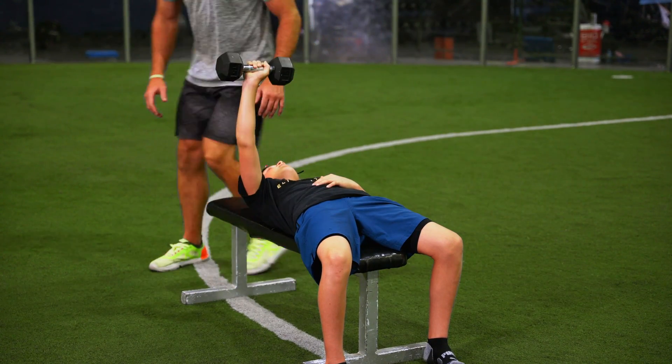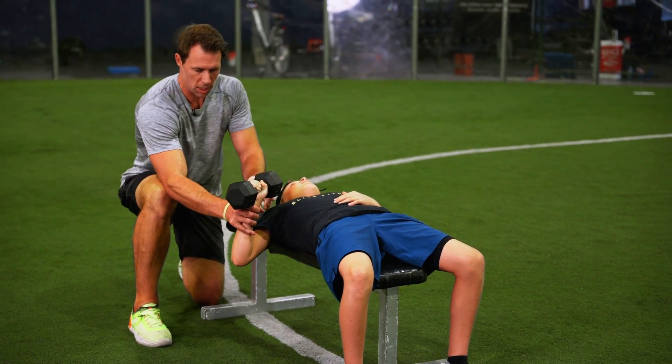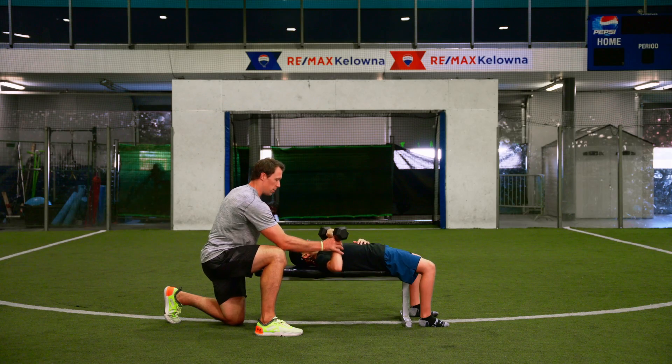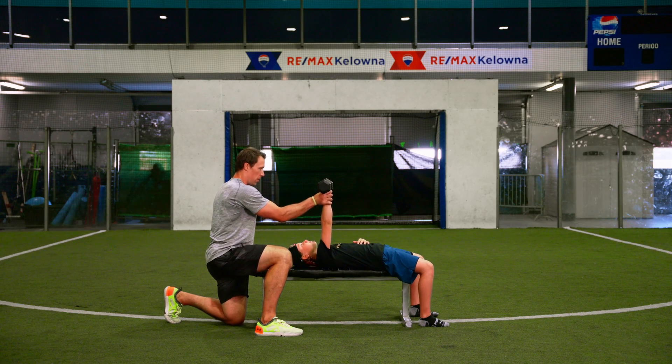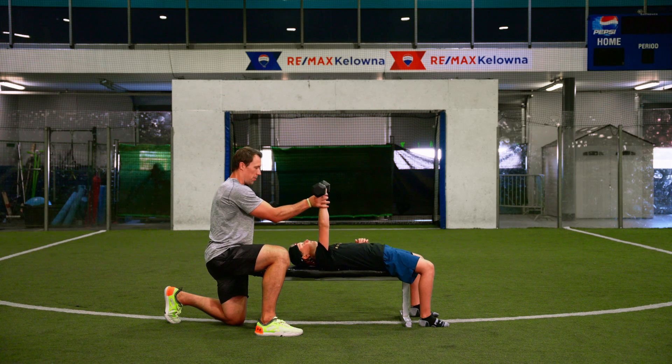He's doing a pretty good job. We want to bring that dumbbell down so the top part of the dumbbell is roughly at that armpit as he presses up. We're going to come up with the dumbbell just over the mouth and nose, pressing up through here.